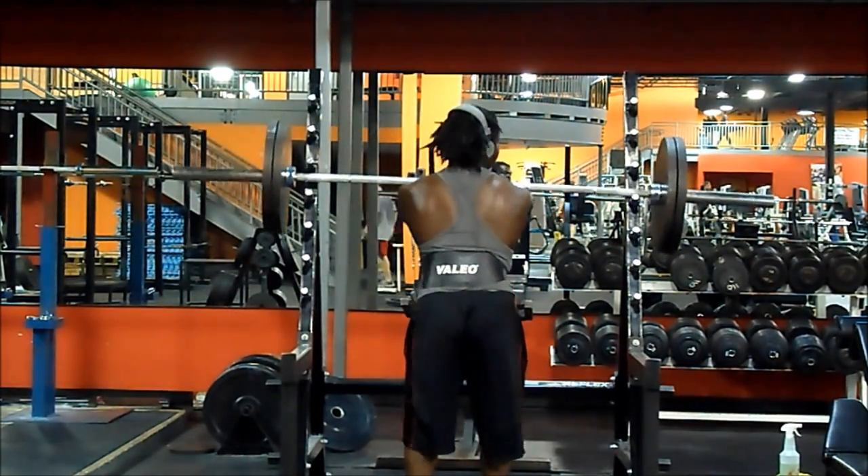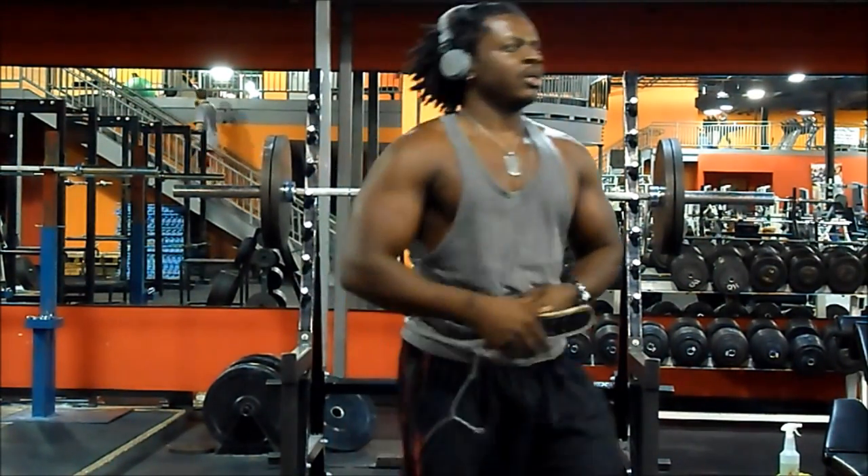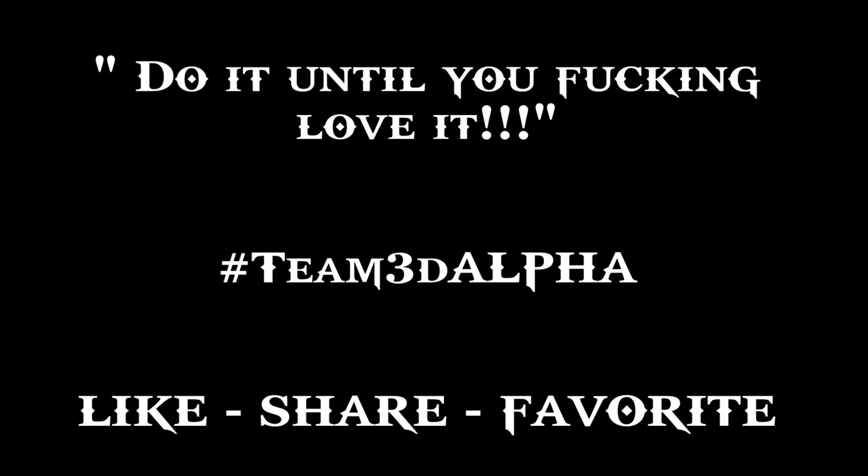Yeah, that's it guys — quick rundown of my full body workout. There are some exercises I didn't put in the video, like calves and pullovers, but I didn't feel the need to record them because it took away from my rest period. Alright guys, there's your full body workout — like, share, I'm out.